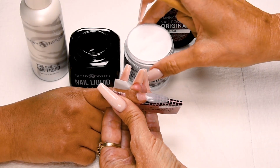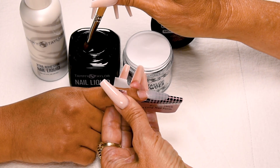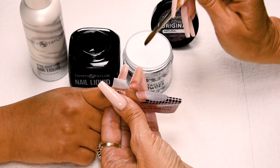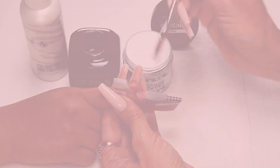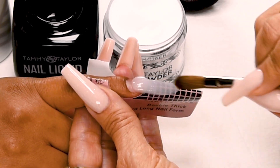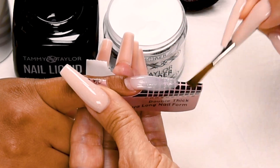Wipe off your brush and tap down your powder. The next ball is going to be halfway down the nail bed, and this is a smaller ball. Dip your brush in and wipe off more liquid. Pick up less powder — it's about a small medium ball. Place halfway down your nail bed, let it flow, and stroke it out: side, side, center.